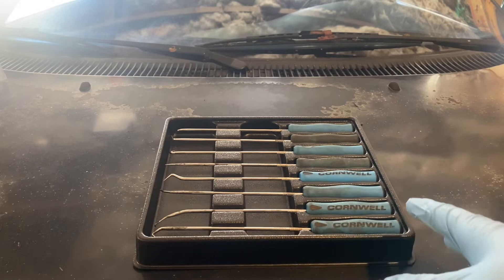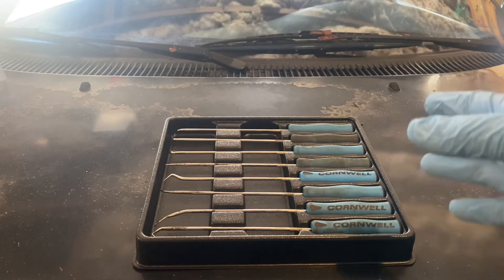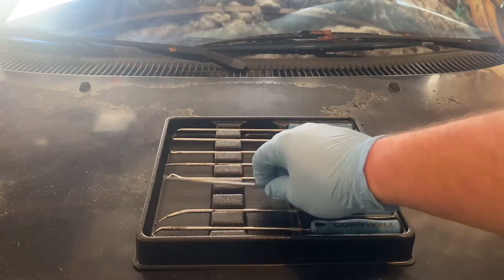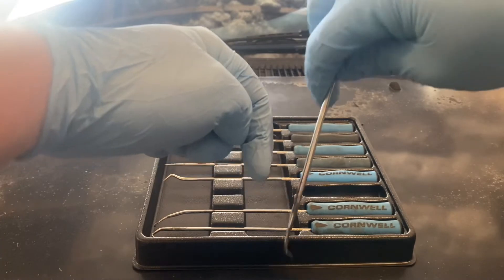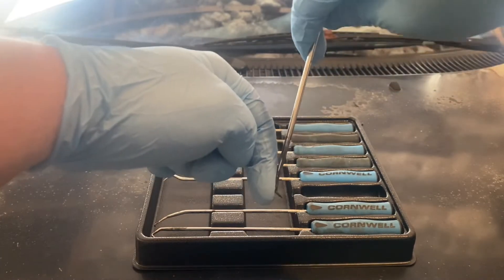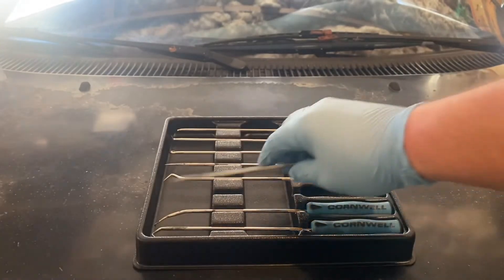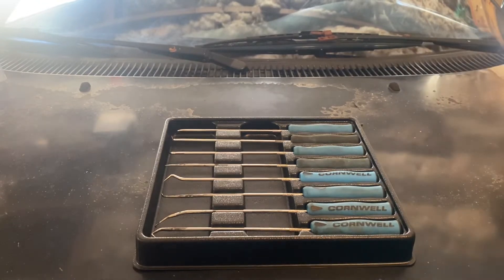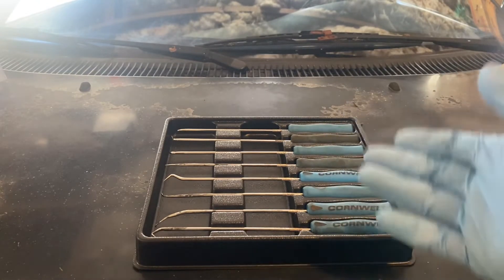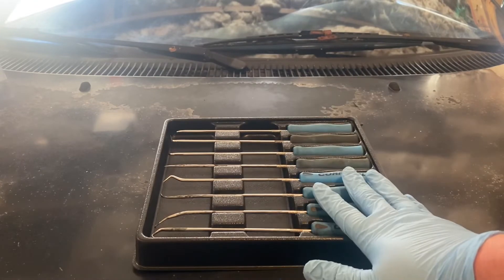Especially dealing with modern oil filter cartridges or diesel fuel filter cartridges, it's been really easy to just take a pick, slip it down between the surface of the cartridge, catch that O-ring, pop it, and pull it out — without damaging the cartridge. Made my life a heck of a lot easier versus trying to stick a screwdriver in there and work it out — an incorrect tool for the job, but these picks have been a lifesaver for that.